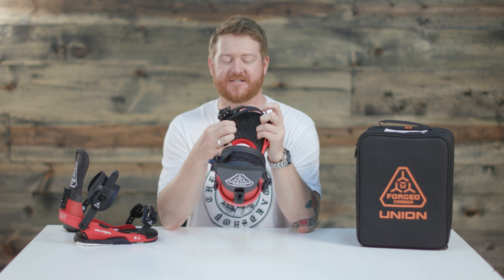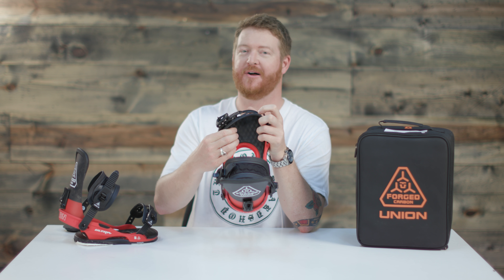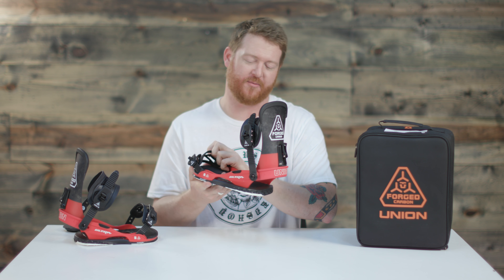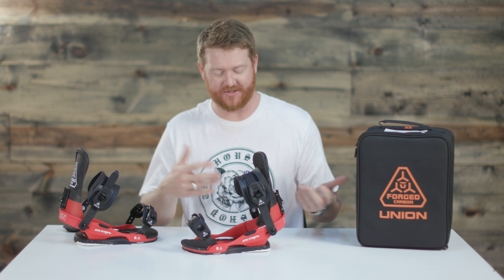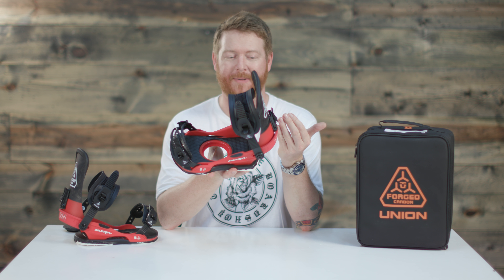The bushing system on top actually doesn't allow snow to build up on it. That's kind of a problem with your back foot — when you're not strapped in, snow gets clogged, you step on it, and it compacts. That doesn't happen with the Ultra snowboard binding.